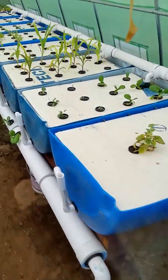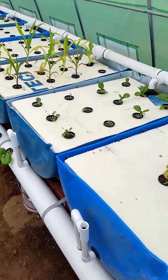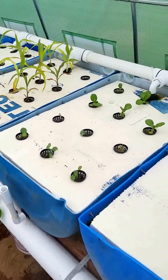Got some tilapia. I'm having issues with them dying and haven't quite figured out why. I have a feeling it's the temperature because I'm only able to get the water to about 78°F and it drops pretty substantially overnight.